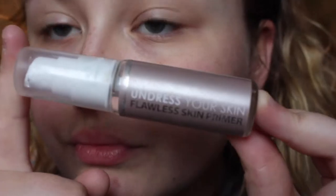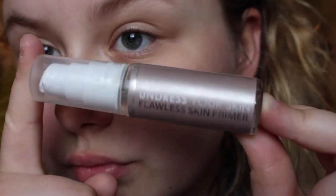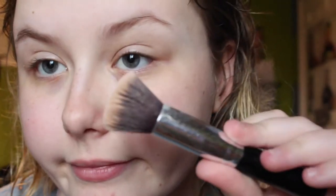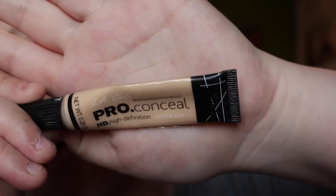Hi guys, it's Molly here and welcome back to my channel. I'll have all the products listed in the description, so if you want to know exactly what shades, exactly what palettes, exactly what everything, go into the description and check it out.